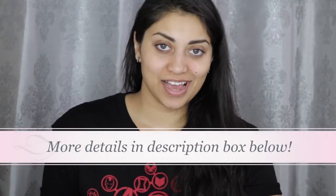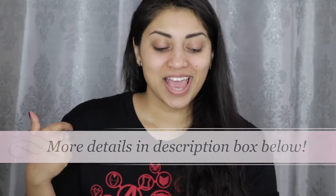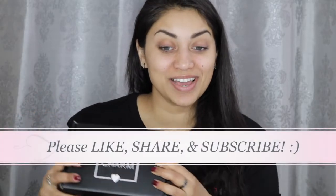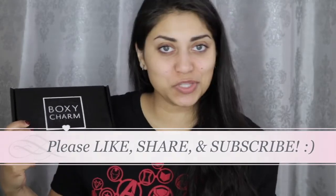Hey guys, welcome back to my channel. So today I just woke up, as you can probably tell, and I got my BoxyCharm this morning. So I thought I would go ahead and share it with you guys.